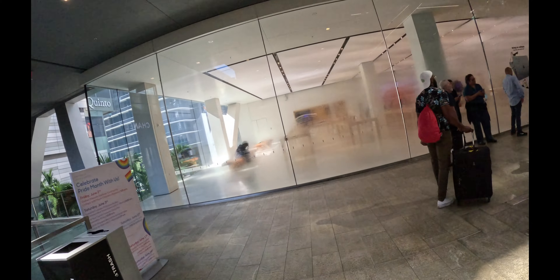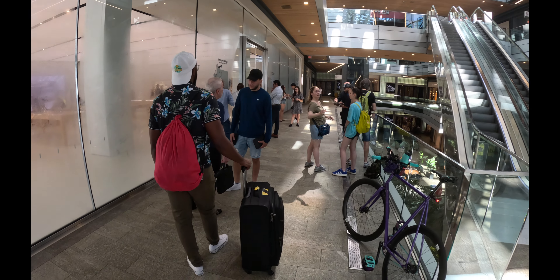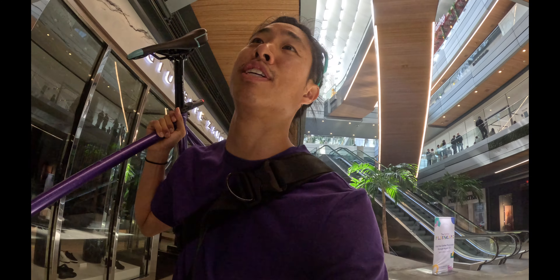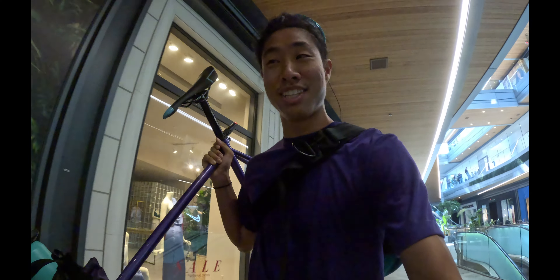I'm going to be trying to go to the Apple Store this morning. The Apple Store said they cannot replace AirTag batteries — you have to just buy a new battery, which I guess is what I've got to do. The security guard said I can't bring my bike in here — we are outside and I can't bring my bike. After that, let's go to the WeWork, get some work done for a couple of hours.